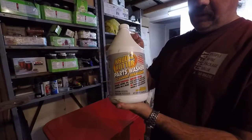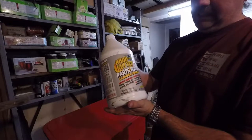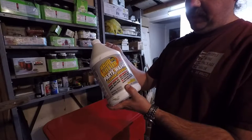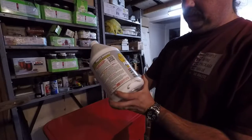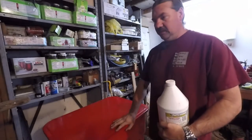There it is — Crud Cutter, parts washer, cleaner, and degreaser. Supposed to be good for steel, aluminum, copper, brass, iron, plastics, rubber, and more. Which is a very vague term to leave at the end of that, but should do what we need it to do here.